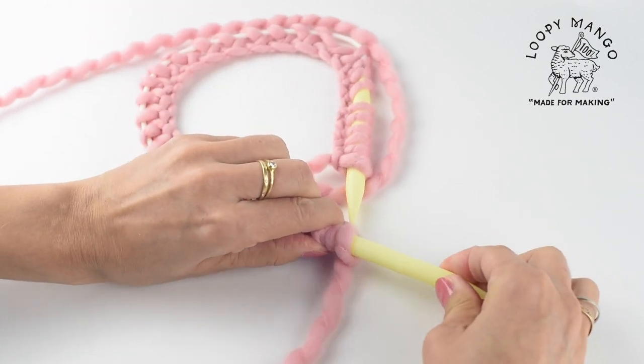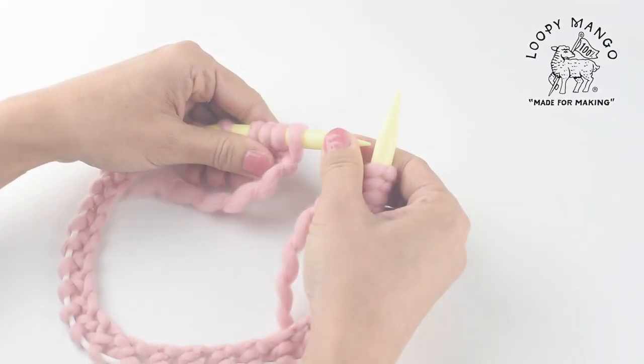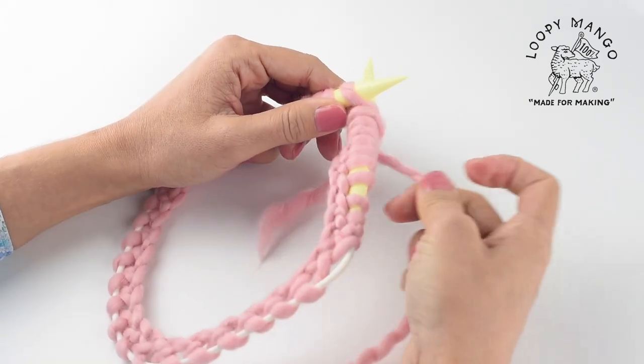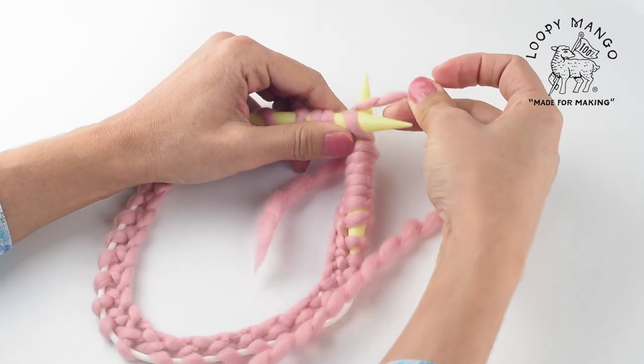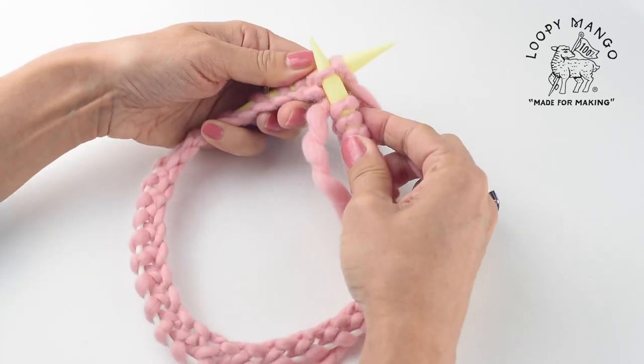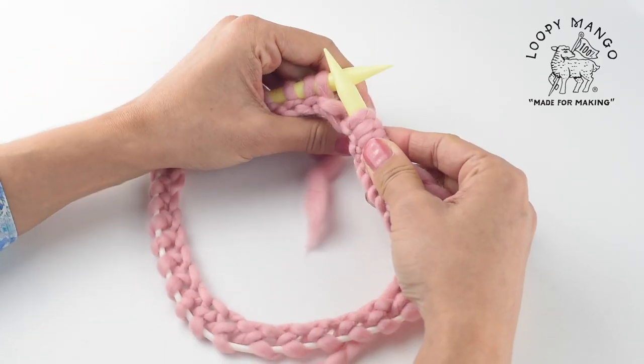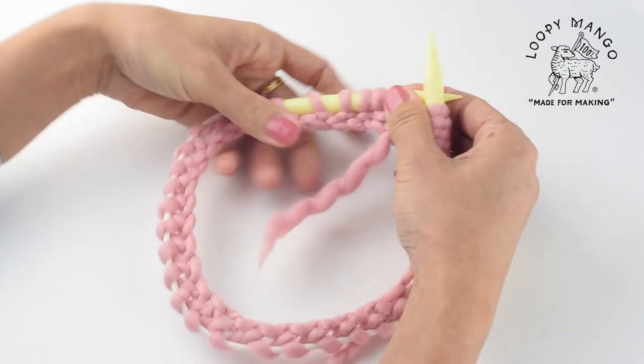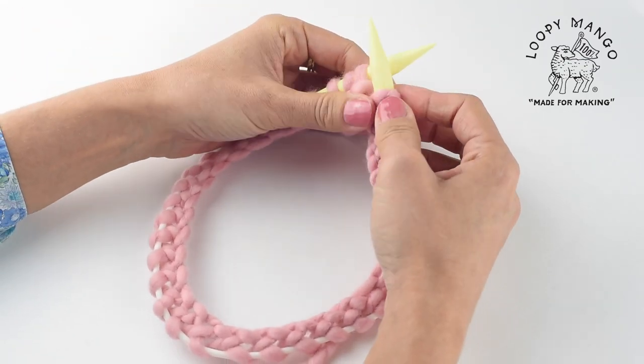If you can't spread them, maybe you cast on too tight and you should do it over. Now we're going to connect. Make sure your working yarn is on the right side. We just knitted our first stitch to connect the round, so the tail end is on the left and the working yarn is on the right.